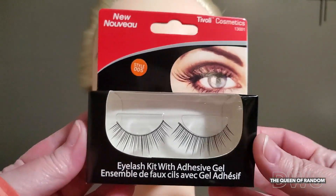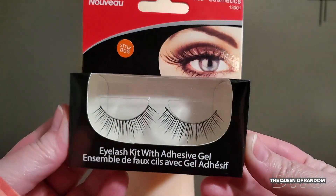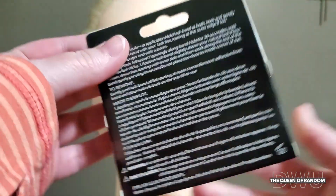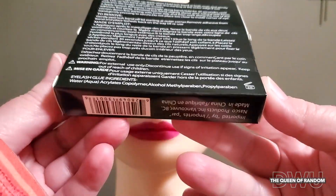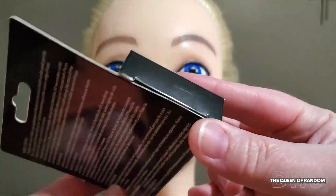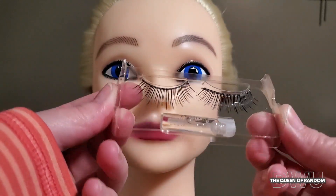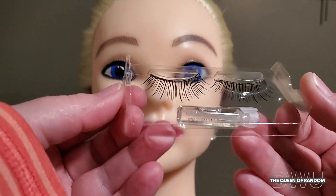I just went to the local Dollar Tree and picked up these plastic eyelashes. These ones are style 5. The lashes do have an adhesive backing on them so they do stick. You can use the glue if you like — it just helps hold your eyelashes in place better.